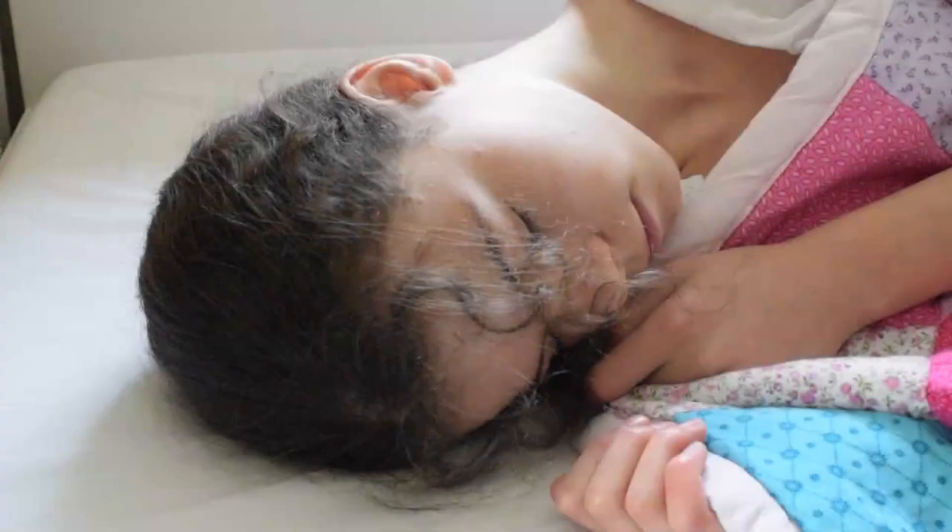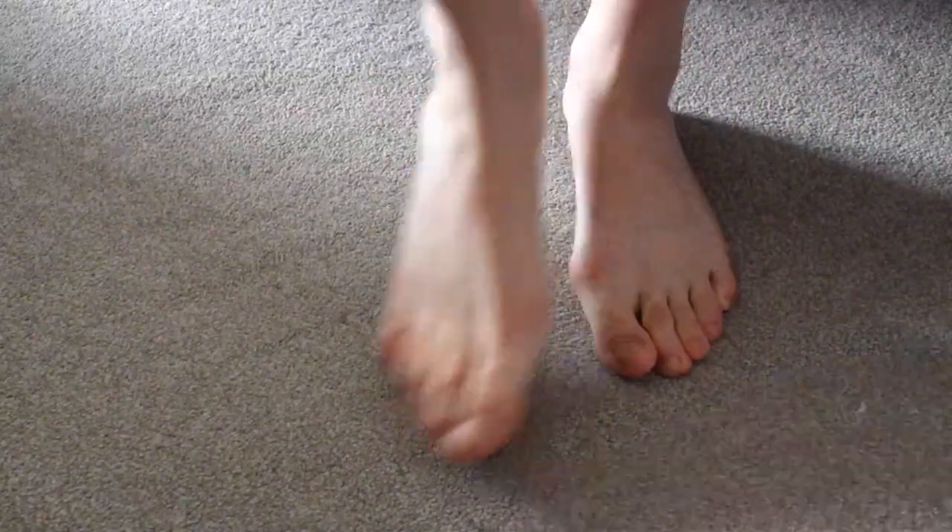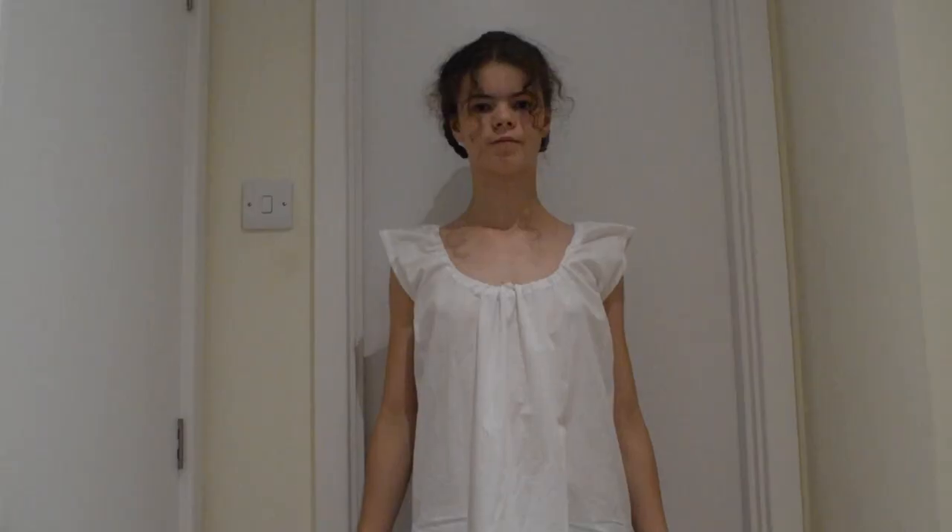Today we will see what a Regency lady wore beneath the dress. The first layer was a linen shift, designed to keep the dress clean of sweat and could be washed frequently.